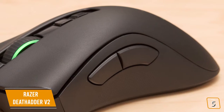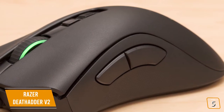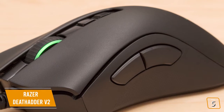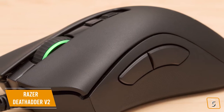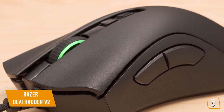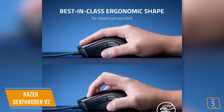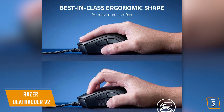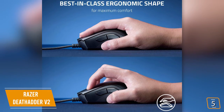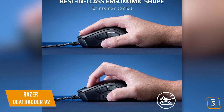Currently priced at $70, the Razer DeathAdder V2 improves on the Elite model with the new optical sensor, more durable mouse buttons, smoother scroll wheel, and went from 7 buttons to 8, as well as being significantly lighter. You'll notice that the low profile still feels incredibly comfortable with its ergonomic design, and regardless of your grip, it's nicely sized to fit a variety of different hand sizes.